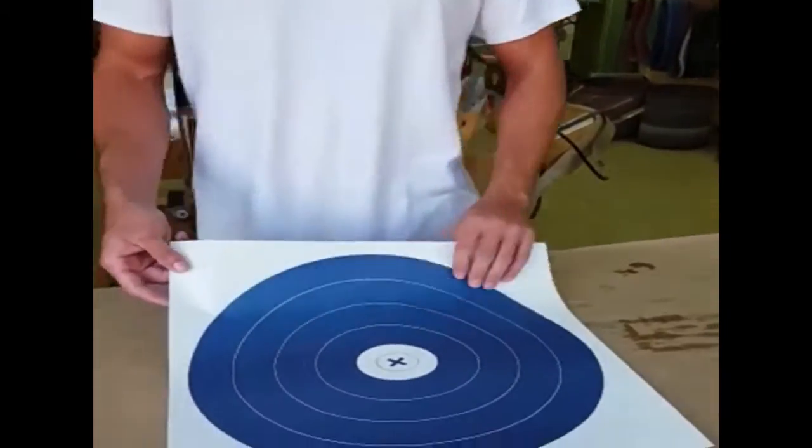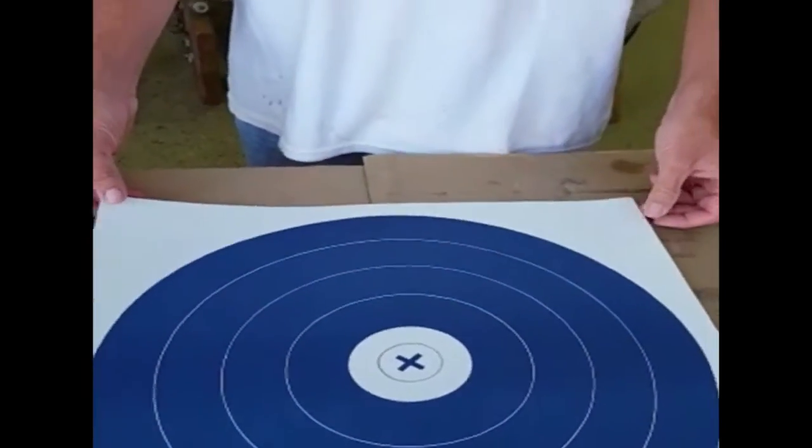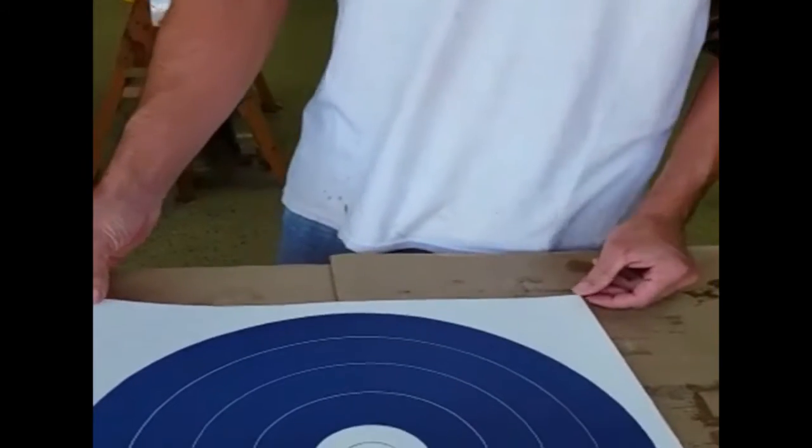Hey guys, Shane here, Bowyer for Great Plains Traditional Bow Company, and today we wanted to show you a great way to get ready for deer season. What we're using here is an NFAA target — National Field Archery Association.